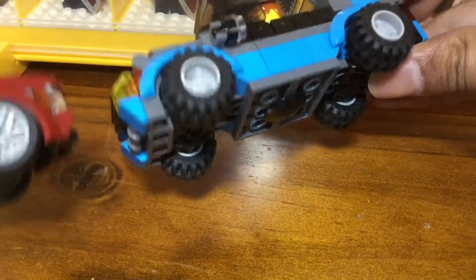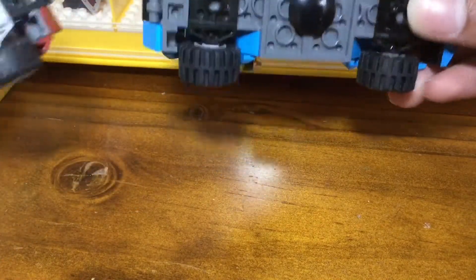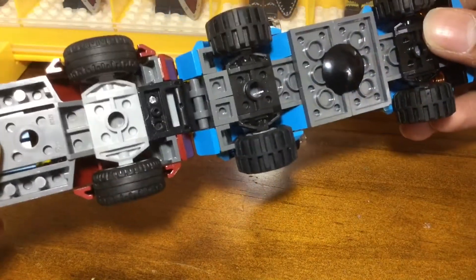I instead decided to go with a representation of it using some plates that kind of pull up the same general feel of it, and the wheels are the same exact wheel, just in black.